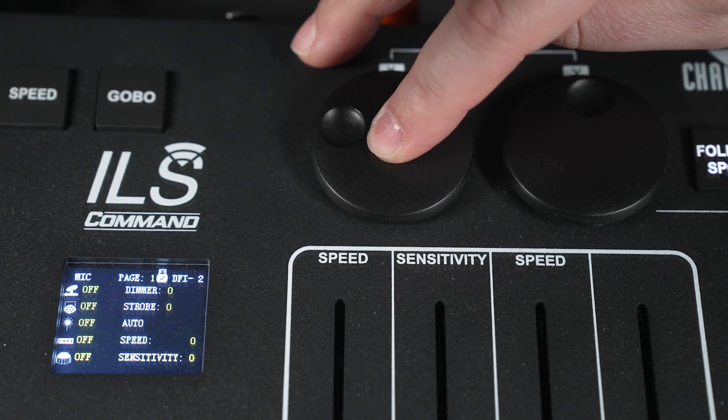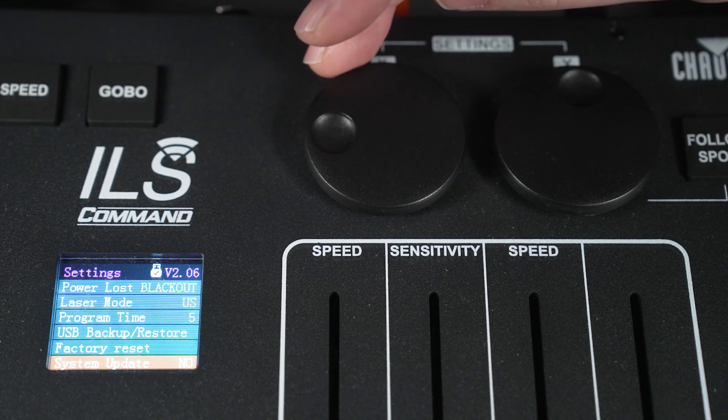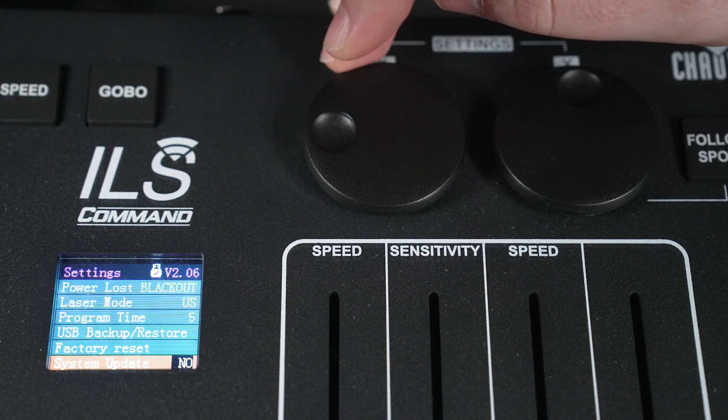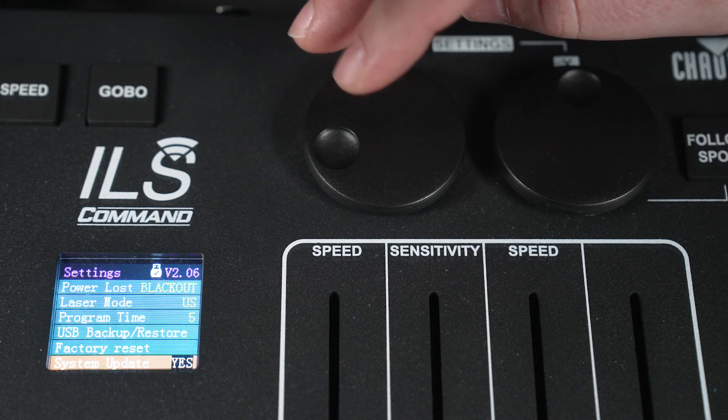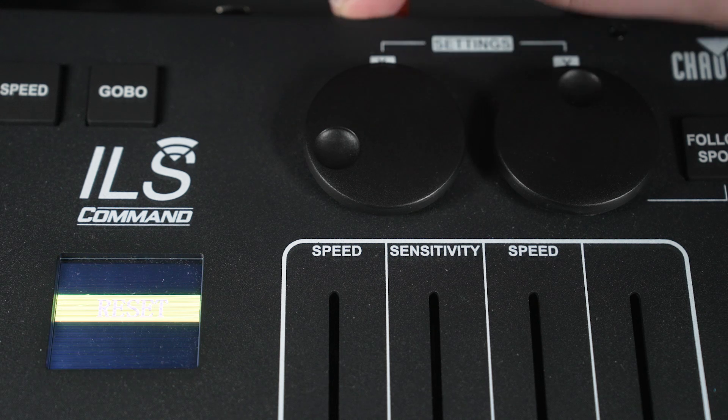push the X encoder and you'll enter the settings. Then rotate that same encoder to go to system update. Push the X encoder to toggle it to say yes, and rotate, and then push the X encoder one more time to choose yes.